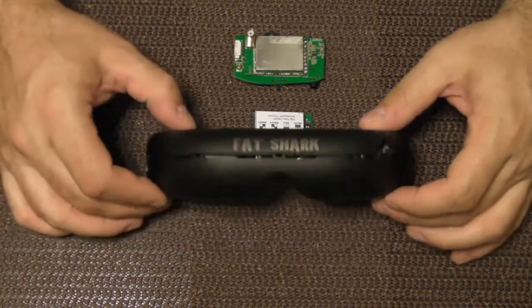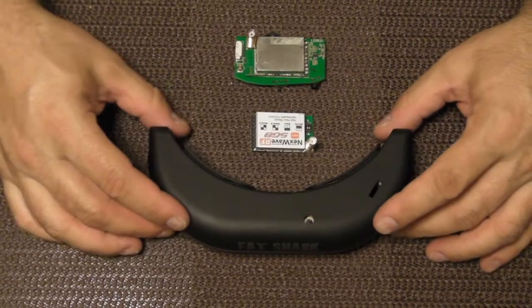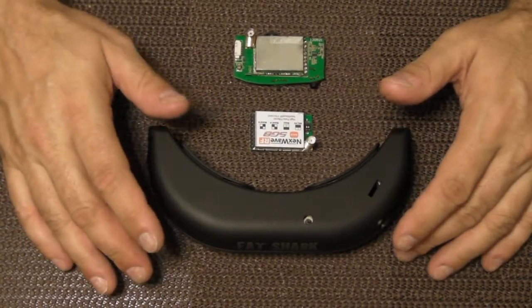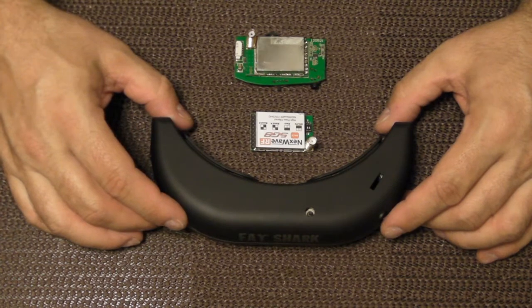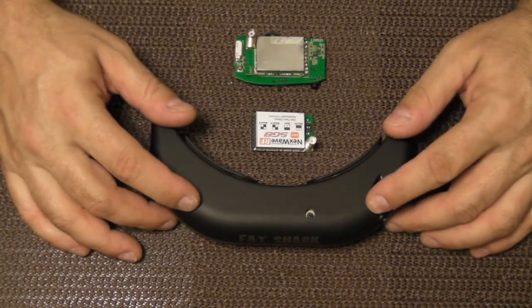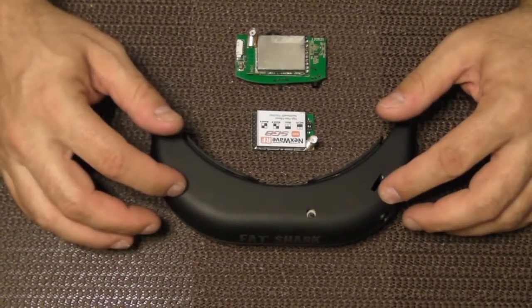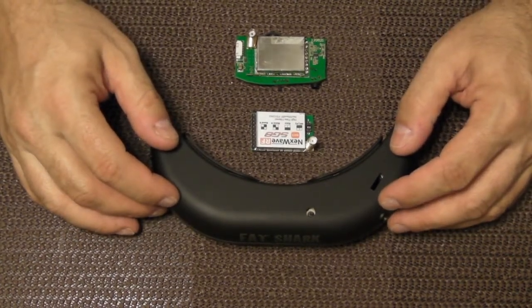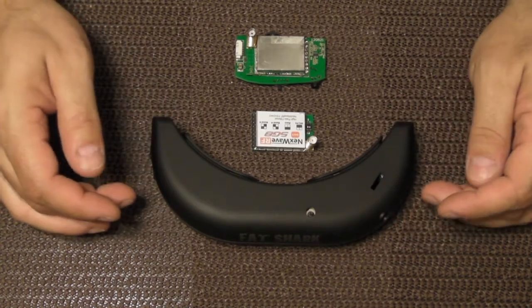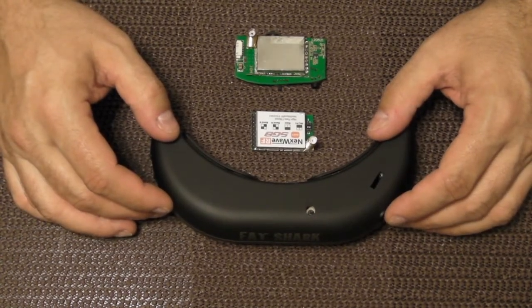I have these Fat Shark Attitude SD version 1 goggles that I bought a couple of years ago when they first came out. They were great goggles and worked really well at the time, but the problem is the video receiver in these goggles is really subpar. I'm embarking on a mission to swap it out. It's not a swappable unit — it's all soldered onto the circuit board — but I don't use it anyway and I believe if I screw it up I can still use the goggles with the video input, which is all I'm really using it for anyway.